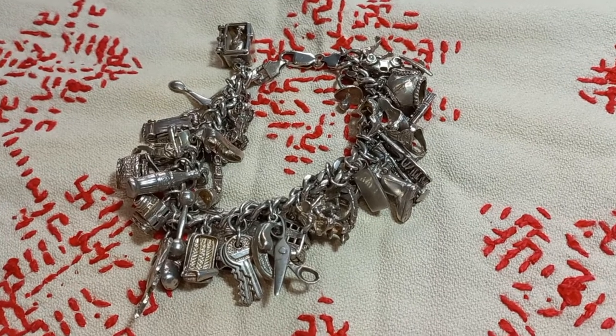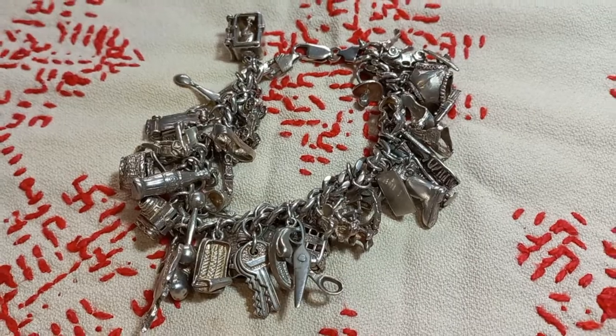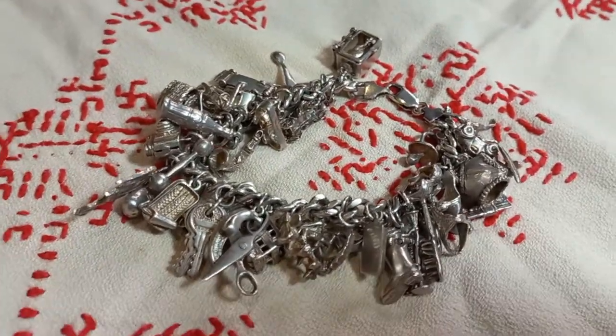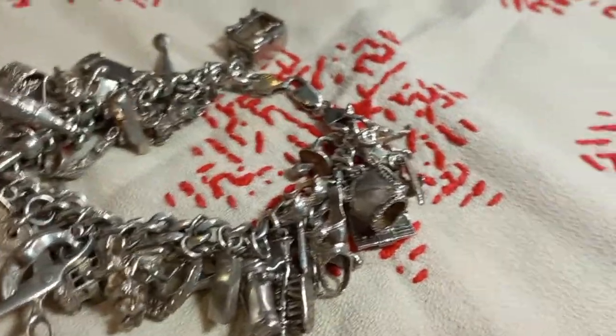This is our heavy link 925 silver bracelet with 44 master crafted vintage silver charms with highly intricate designs. The weight of the bracelet is 100 grams and the length of the chain is 20 centimeters.